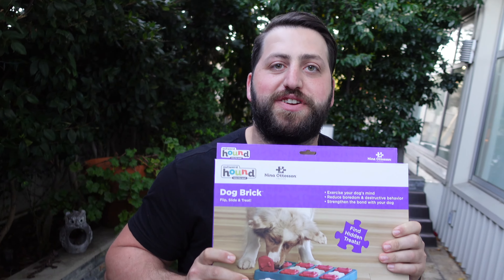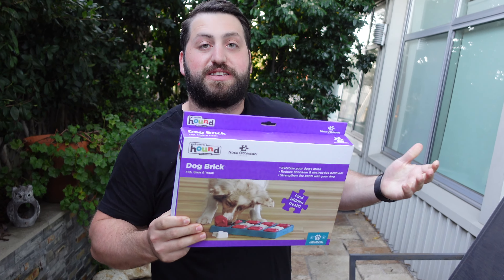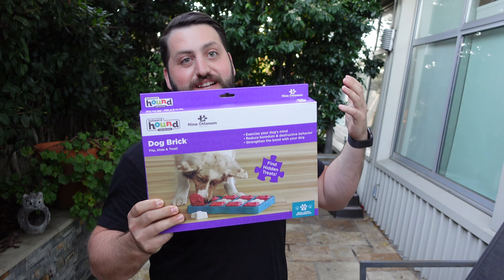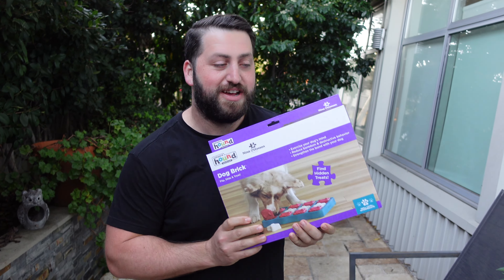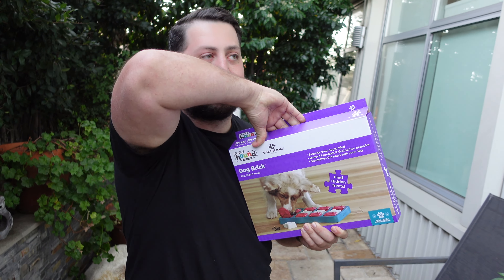This is great if you have a dog at home and you can't always go to the dog park. It just keeps them occupied and interested and learning new things while they're at home. I always love dog products. I have a lot of dogs around right now, so let's go ahead and open this up.